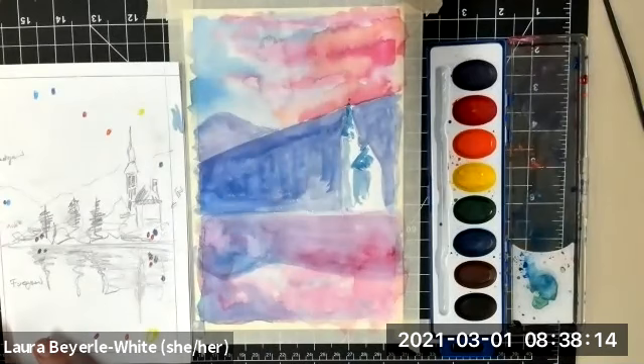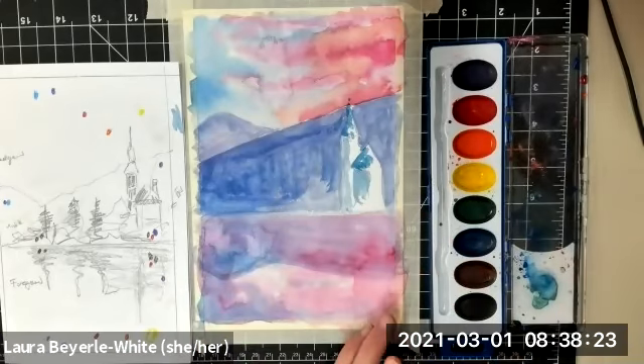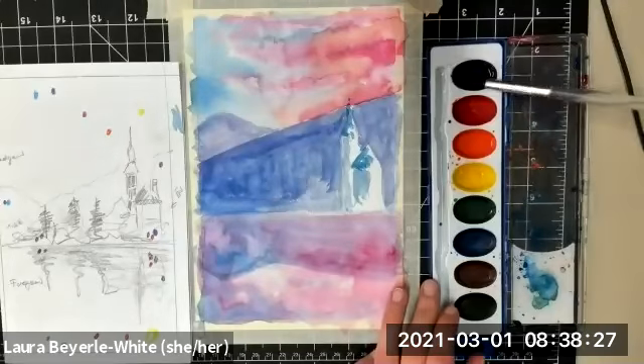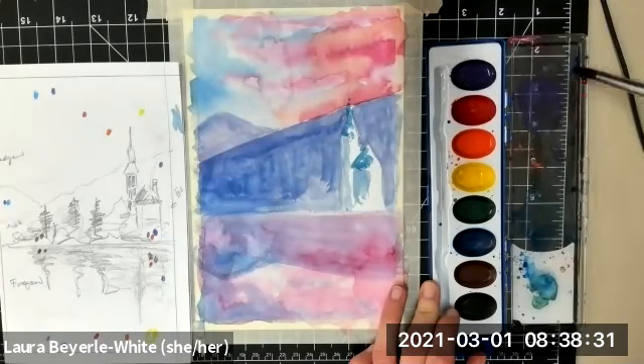I'm referencing my landscape photos, and one of the things I want to do is look at the colors and consider how those colors can inspire my painting. If it's not the same, that's okay, because you might be combining multiple different source images. But it is useful to give us a place to start with.